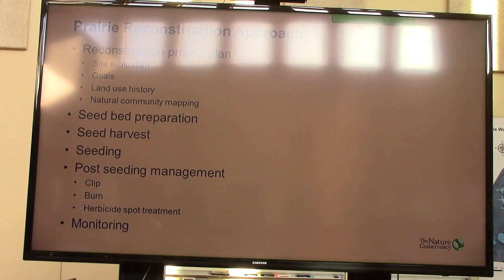Land use history is critical, and then on that site you have to map it out. Where were your easing areas? Where were your dry areas? And then try to get prairie seed that matches the different community types that would have been present before they were destroyed on that site.